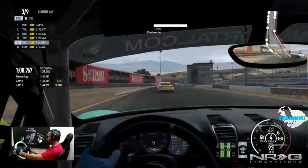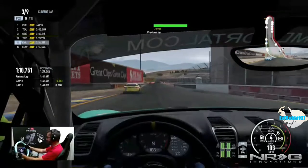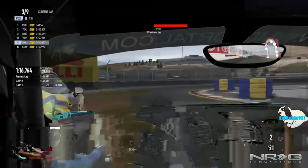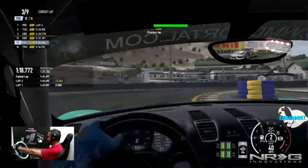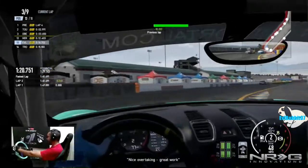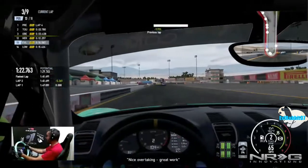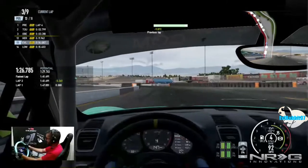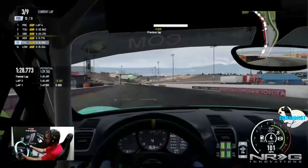Almost missed my gear there. We're not last! I bumped him and the game called it a nice overtake — okay, so I feel like I know what my crew chief is all about.